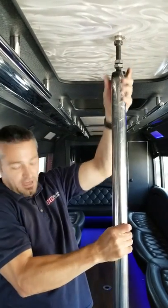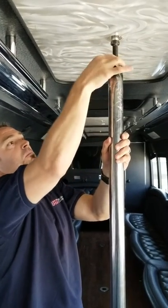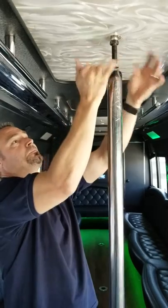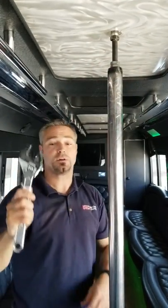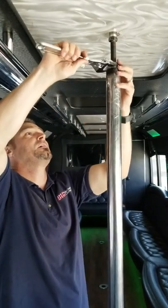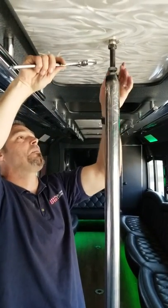Now you've got a nice secure mount. Take the nuts all the way down and tighten them at the bottom. The bottom is tight — take your crescent wrench, which is located in the glove box. Now we're going to tighten these; first we'll tighten the bottom one.